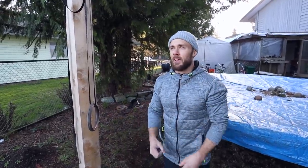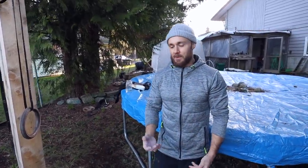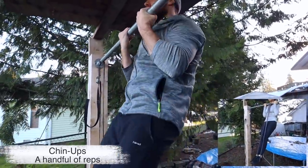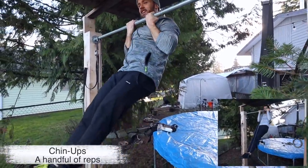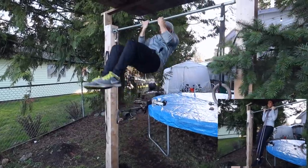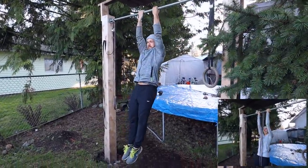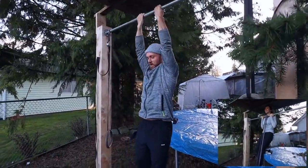I'll do some more sets with the L-sit and then a few more sets without it. After the commando pull-ups, I like to do at least a few chin-ups on the bar throughout my workout. Chin-ups are fundamental — you definitely need to be practicing the basics. That's what got me the most gains in the beginning and what I continue to do now to keep my strength up. No set rep scheme, just whatever feels good. Get your chin nice and high over the bar, keep your body straight — no kipping.